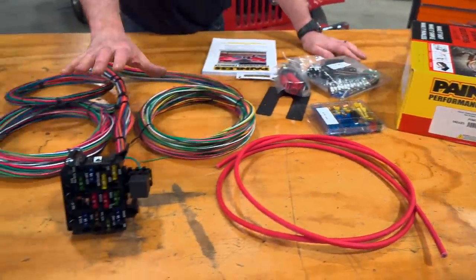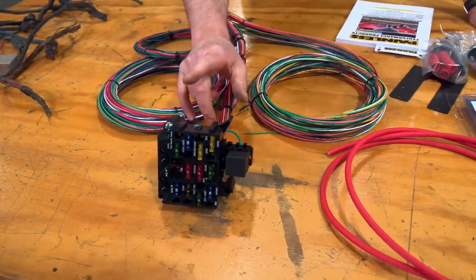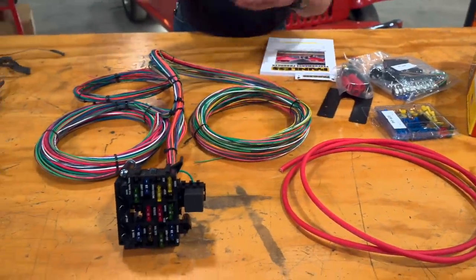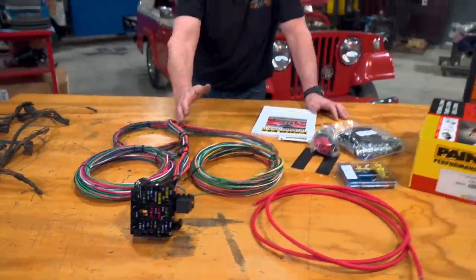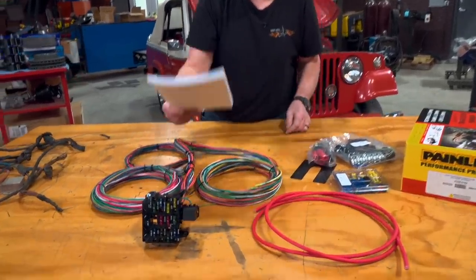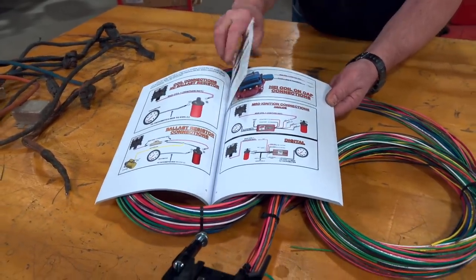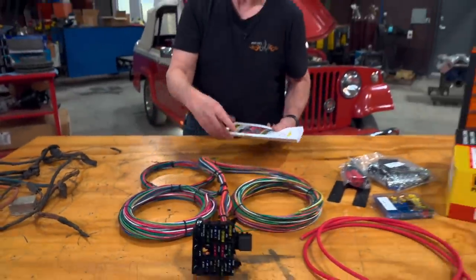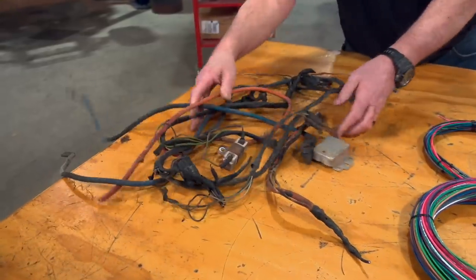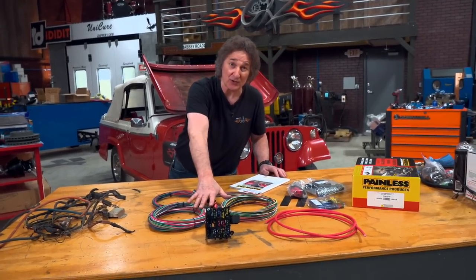We're replacing it with this 21-circuit customizable harness from Painless. This is a universal kit and it's going to do several things for us. Number one, it's going to give us a real fuse block, which the original Jeepster did not have. It's got wiring that runs under the hood, in the interior, and to the back of the vehicle, all laid out for you. It's 21-circuit, so you can add other accessories if you want to. Best of all, you've got instructions to wire up all the accessories we're putting in — the HEI distributor and the one-wire alternator. We're getting rid of all the old stuff: voltage regulators, ballast resistors — all of it — and putting on new things. This is one of the best upgrades you can do for this kind of a project.